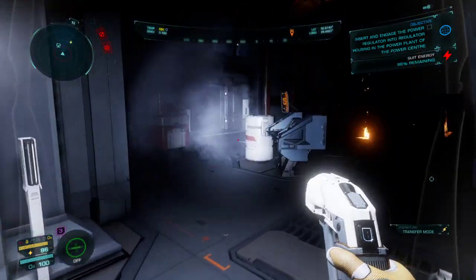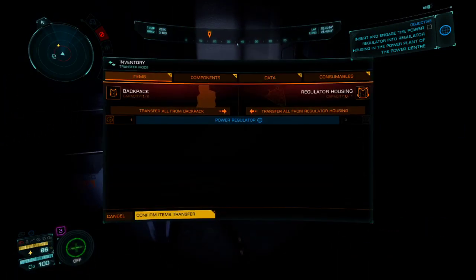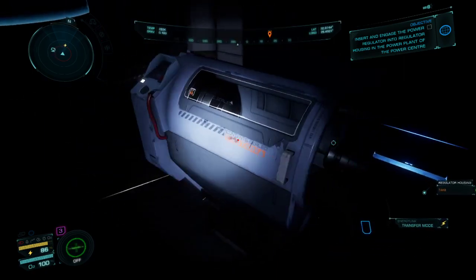So now, as you can see, we're inside the building. Alright, so we're going up here. You go to your inventory, you click on the regulator, click to transfer it to the housing, click confirm transfer. As you can see, it's in there.